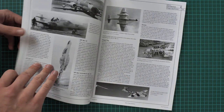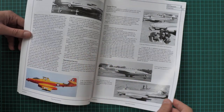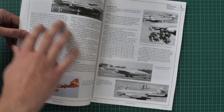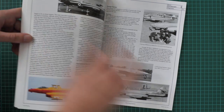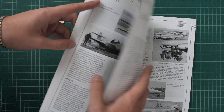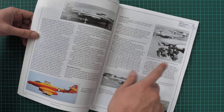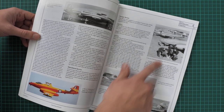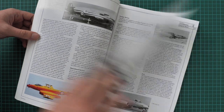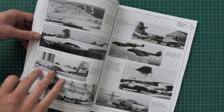There are plenty of pages dedicated to this chapter. In the introduction we also have division by variants — for example the night fighter variant and others. Then we go with the foreign service aircraft section, and as you can see it covers Argentina, then Australia, Belgium, Brazil, and Denmark.